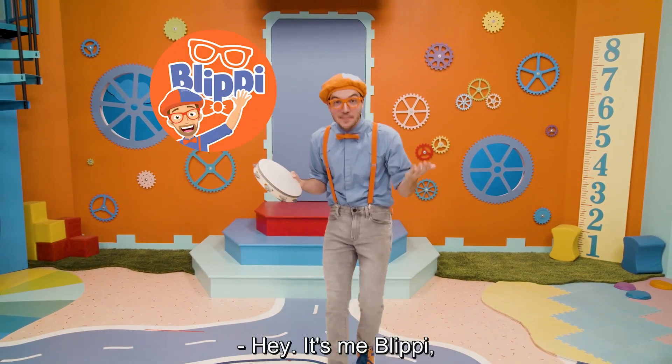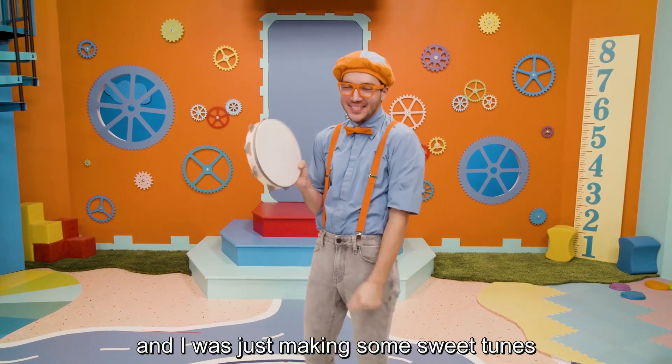Hey, it's me, Blippi. And I was just making some sweet tunes on my tambourine.